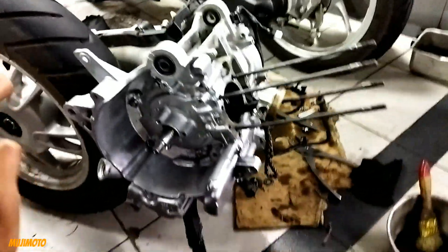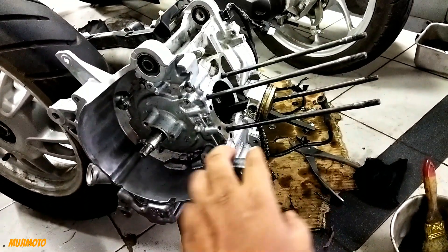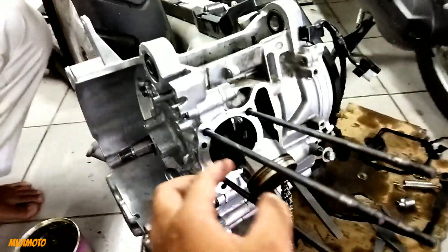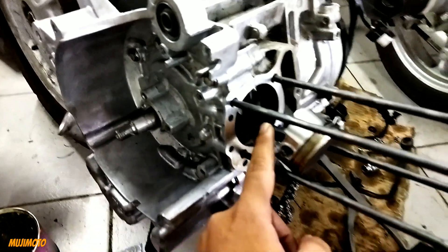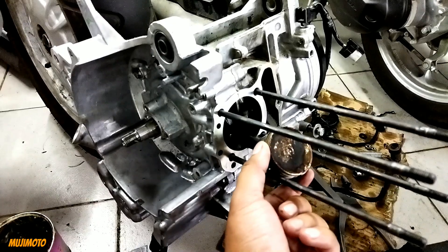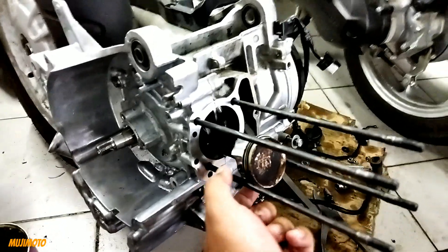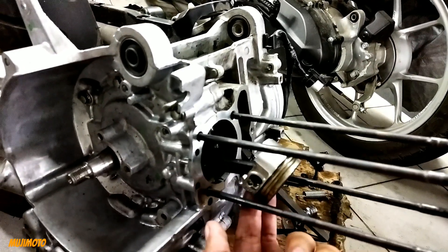Jadi apa yang mau saya sampaikan adalah kenapa tenaganya kurang. Nah, penyebab utamanya adalah dapur pacunya itu cuma segini, Kang Bro. Jadi ini yang dinamakan long stroke — yang panjang itu adalah ini, tapi diameternya lebih kecil. Jadi tenaganya memang sedikit berkurang, tapi top speed-nya yang dapat. Bahan bakar juga lebih irit.